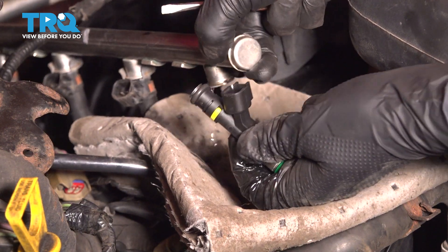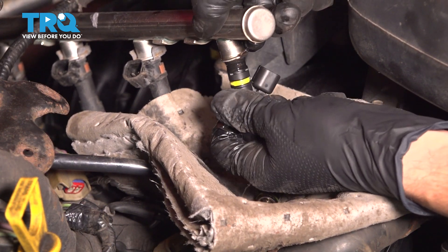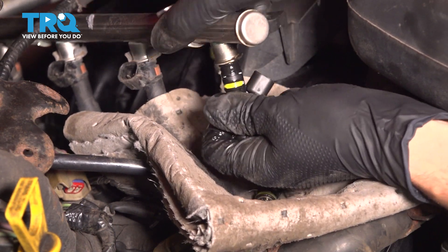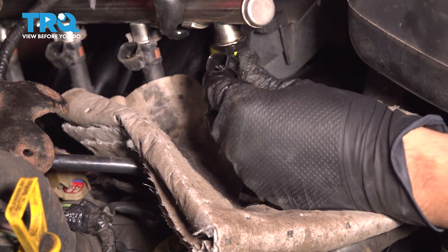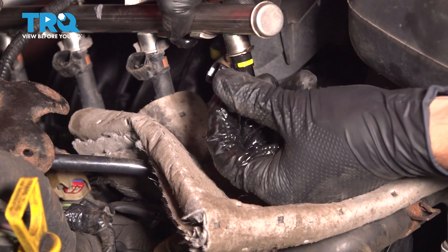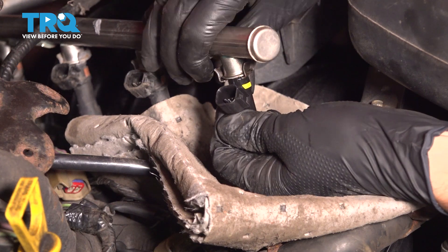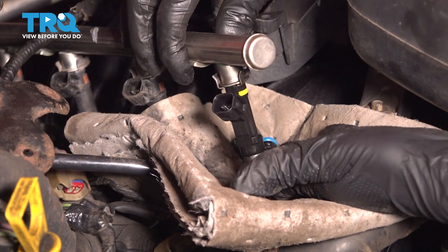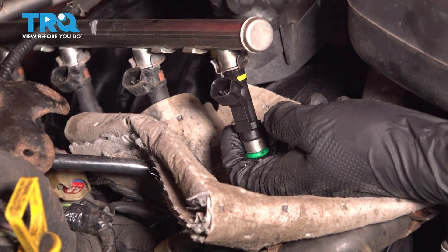Take the new injector and slide it into the fuel rail. The fact that there's still fuel dripping out is actually helpful, because it will lubricate that O-ring and help it slide in a little bit easier. Put even pressure, spin it around the correct way, and then lock it in with the clip. Twist it and pull on it to make sure it's fully locked in. Now repeat the process to the other injectors, and then we can install the rail.